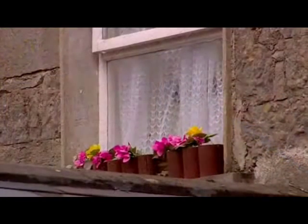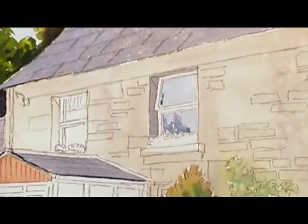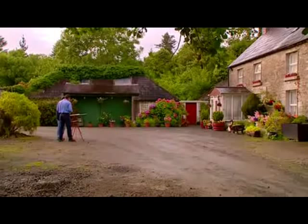Just by darkening that area there, it gives just another bit of depth to it. And I want you to do the same thing here, but not darkening all of the windowpane — keep the bottom line straight.